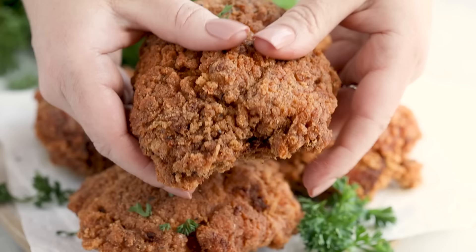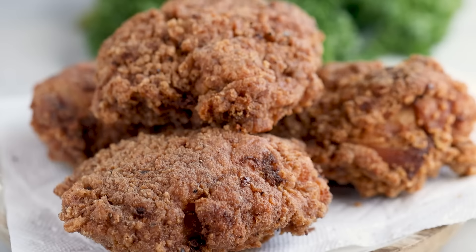How do you get crispy, crunchy, juicy fried chicken without adding any carbs? It's actually easier than you think. To get that perfect crunchy breading on fried foods, we have lots of different options to choose from.